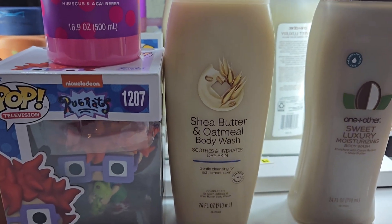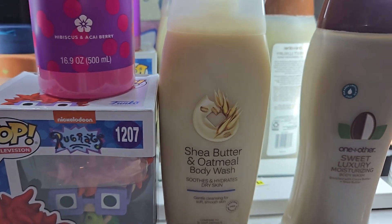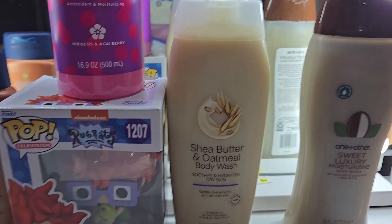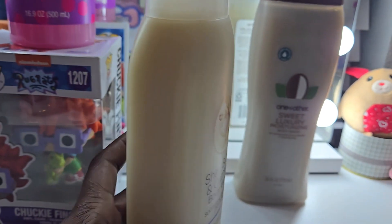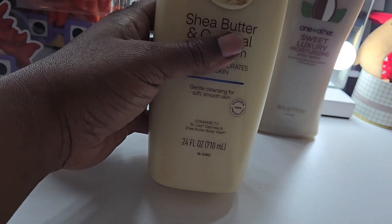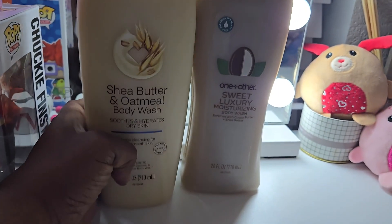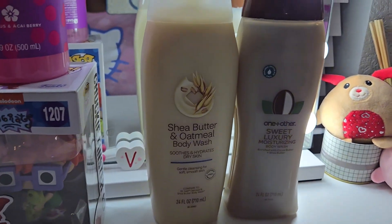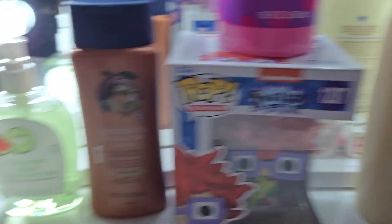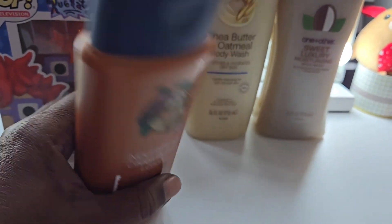The other body wash is the shea butter and oatmeal one — it kind of reminds me of the shape of Olay bottles. It was $4.99, buying it gave me back two dollars, so I ended up paying $2.99. It's a big bottle, heavy, and 24 ounces — it's worth the money, I can see that.